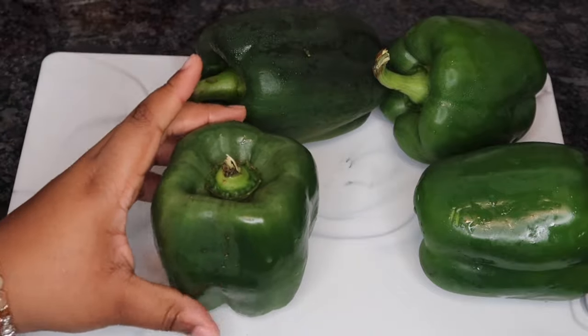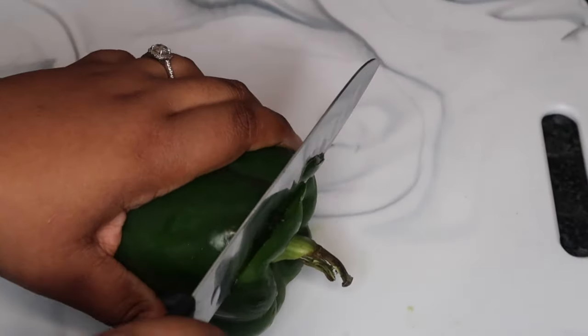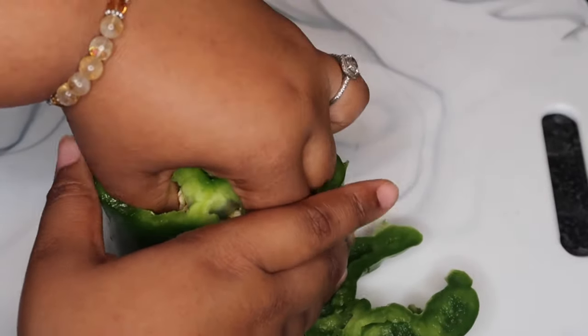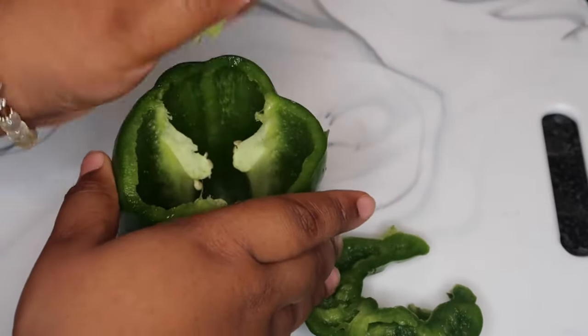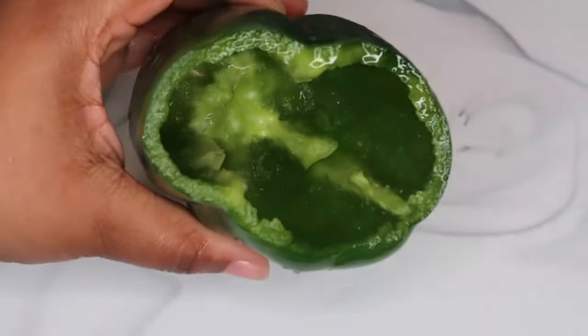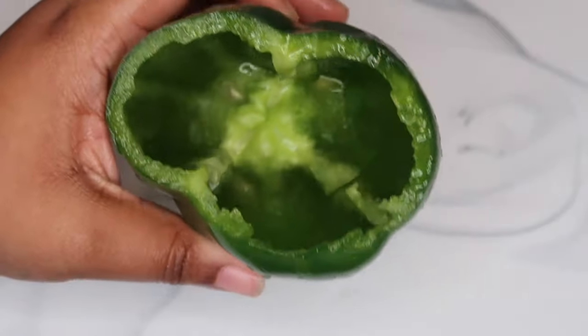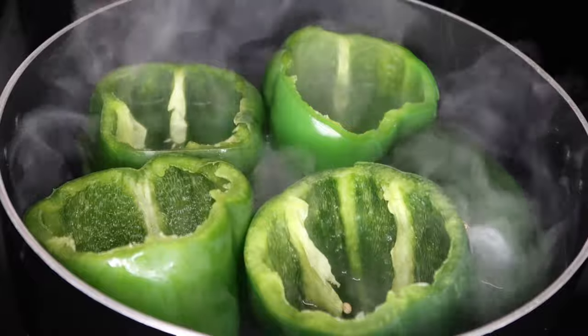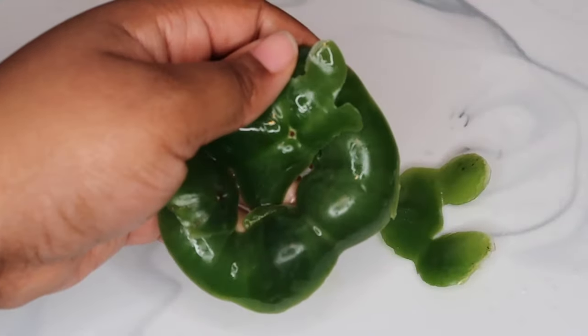Now that we've got them to stand up, I'm just going to go ahead and cut the top, pull that out, so we can go in and remove that membrane. Once we finish doing that, we're going to go in with a knife and make sure we remove all the seeds out.